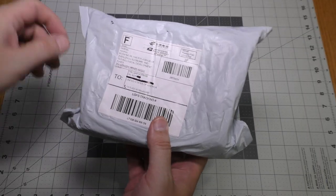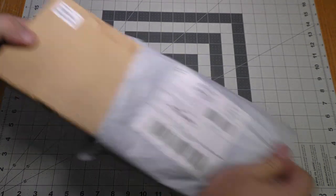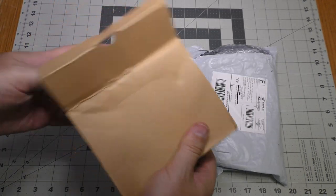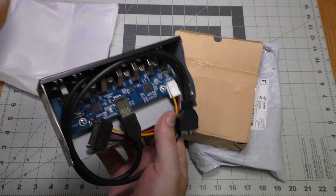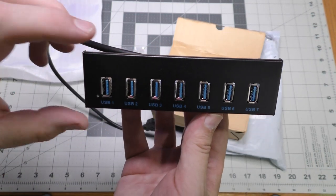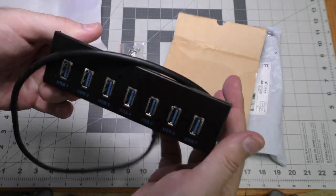This package came all the way from China. This is a seven-port USB 3 hub that fits in a five-and-a-quarter bay on a computer case. This is the final piece I needed for my new PC build, so I'll be able to finish that video now when I install this.